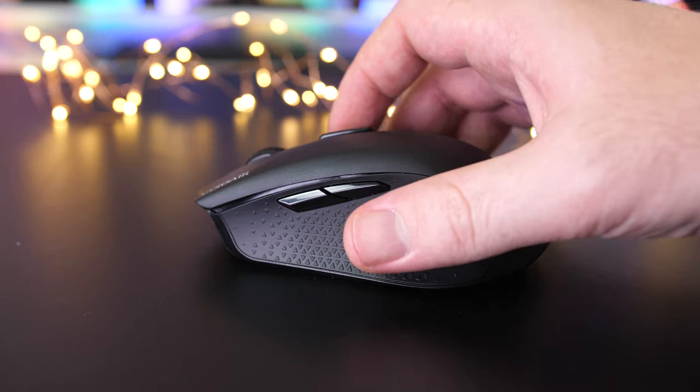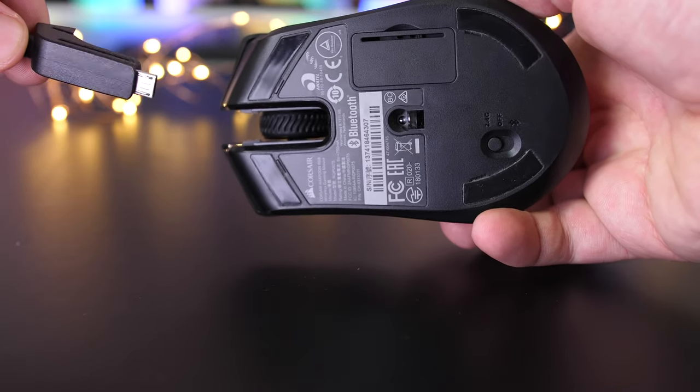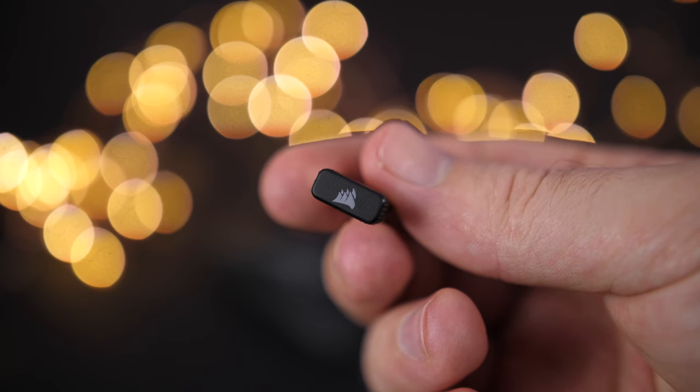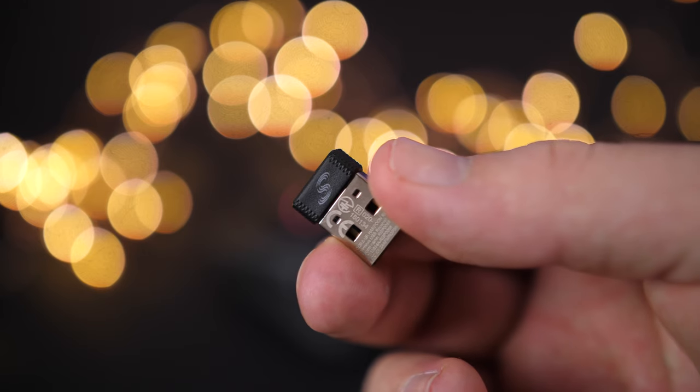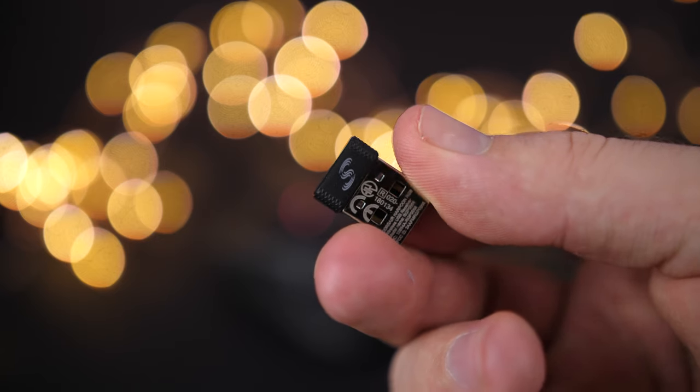Just before we get into how the new wireless Harpoon performs, the Harpoon has three different connection options, which is awesome. You can either run it in the standard wired mode with the included but proprietary 1.8 meter braided micro USB cable that you just slide into the front of the mouse — that will also charge the battery — or you can run it with the 2.4GHz USB wireless receiver that features Corsair's Slipstream technology, adding near-zero latency at only around 1 millisecond. Also, don't lose the USB wireless receiver — if you lose it, you might lose the wireless option and be left with just Bluetooth.